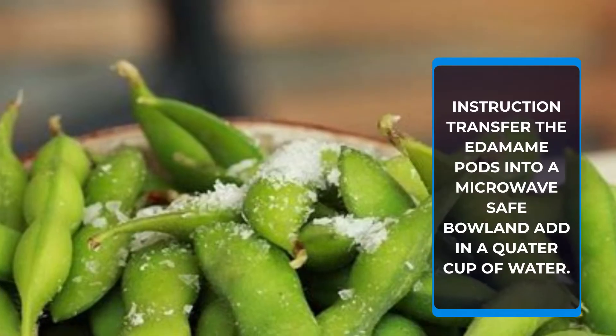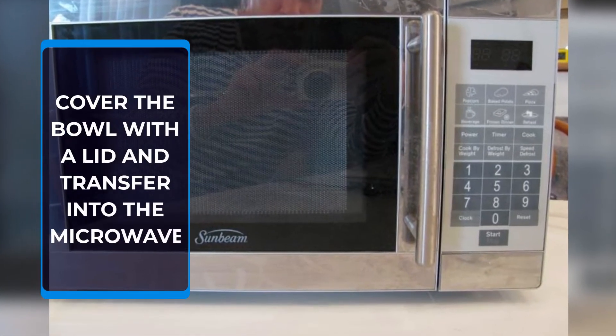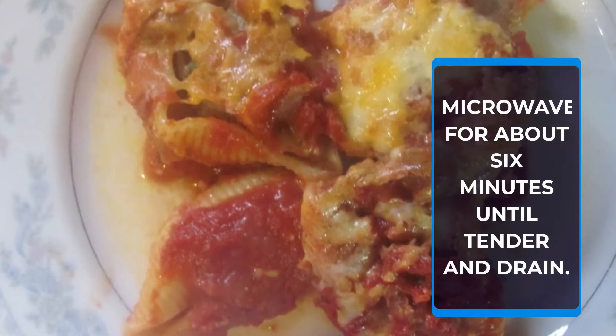Instructions: Transfer the edamame pods into a microwave-safe bowl and add in a quarter cup of water. Cover the bowl with a lid and transfer into the microwave. Microwave for about 6 minutes until tender and drained.